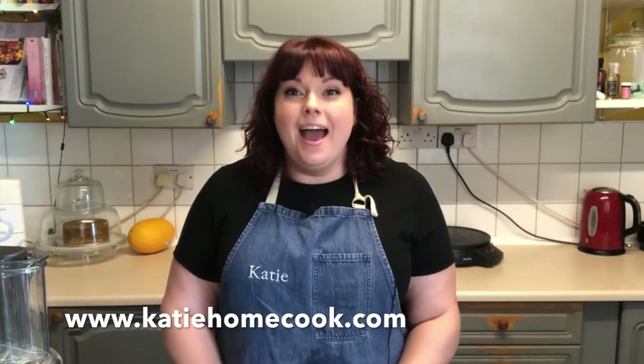Hello and welcome back to the Katie Home Cook Kitchen. Today I'm going to be showing you a real classic recipe: apple pie. And mine's got a little bit of a twist on the traditional recipe, so let's get started.